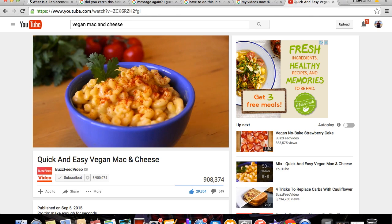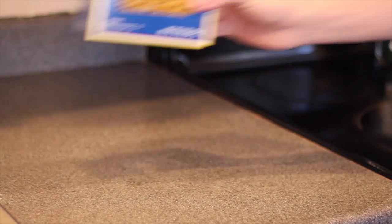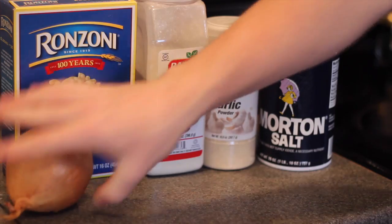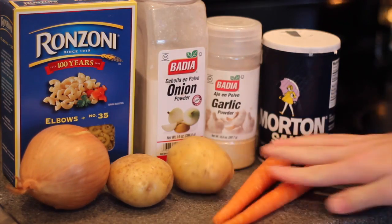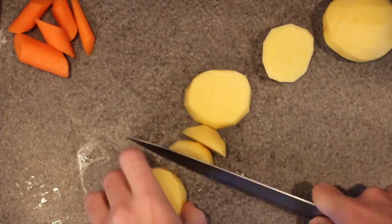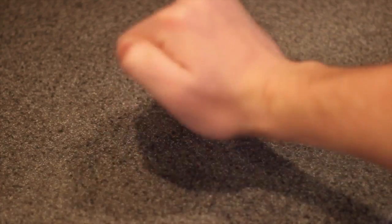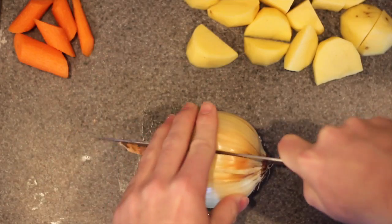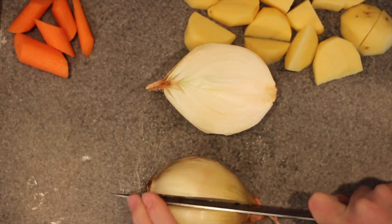The base for this recipe consists of elbow macaroni, onion powder, garlic powder, salt, some white onion, yellow skin potatoes, and some carrots. Let's get all the prep work out of the way first. Grab your potatoes, peel them all up, and cut them into one inch cubes. Next, peel your carrot and dice that up as well. Then grab yourself an onion - you want a nice big wedge of that.